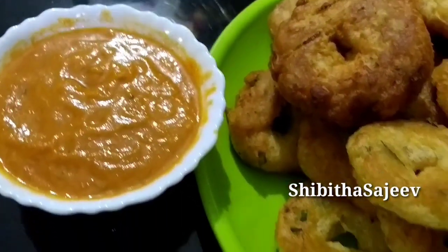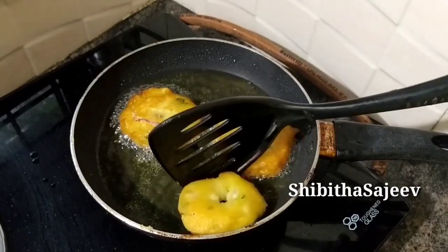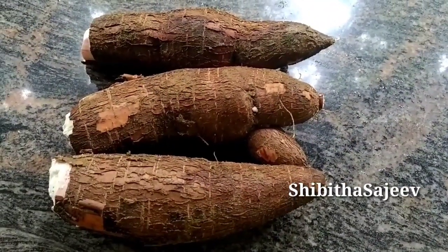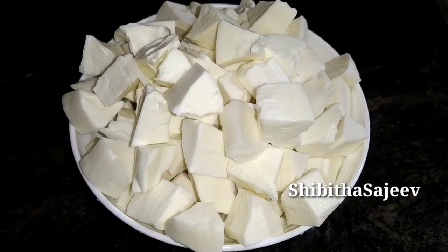Hi! I am Shibita Sachi. We are going to add 3 pieces of this. I will add 3 pieces of this. I will add 4 pieces of this.